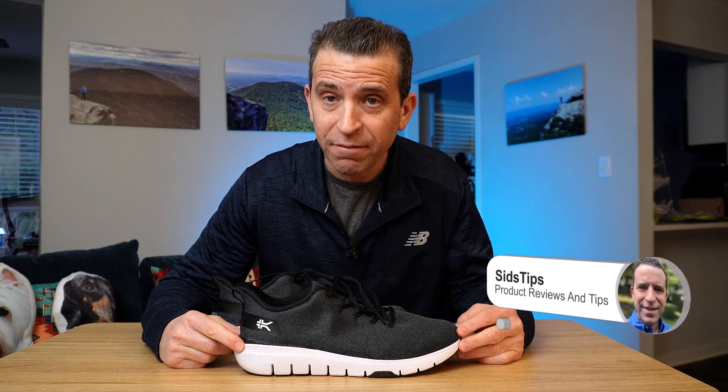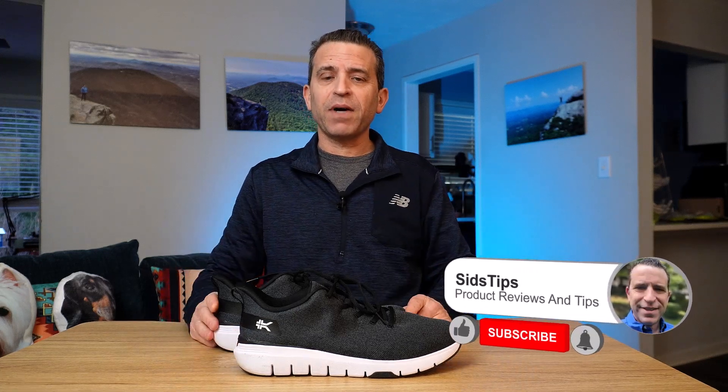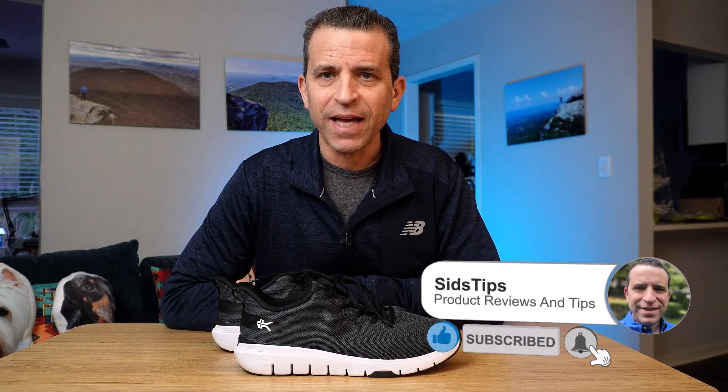Hope you're having a great day. Today I wanted to give an update about the new Kuru Flex Via shoe. Since my last video, I recently got them and when I ordered them to put them to the test — they were sent to me by the company, and I appreciate that. I'm going to give you my unbiased opinion.